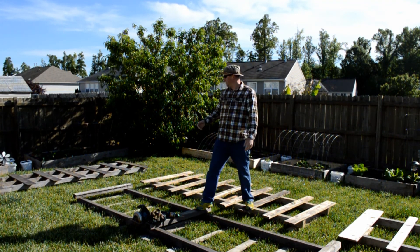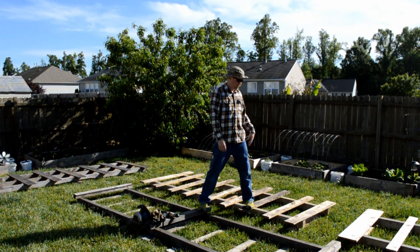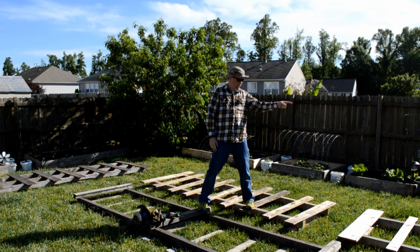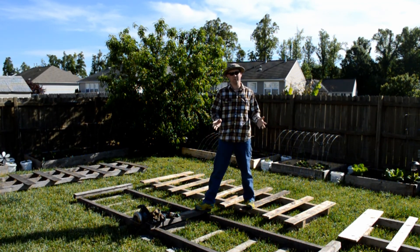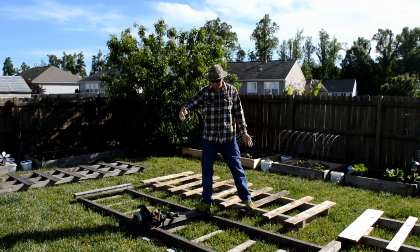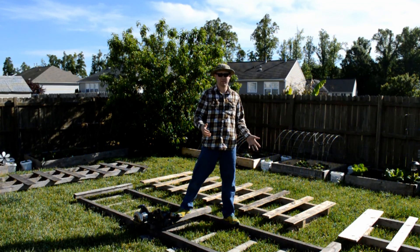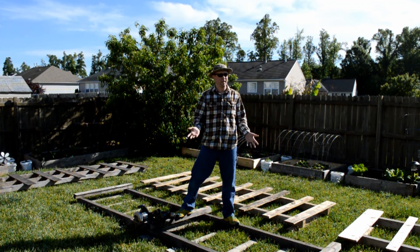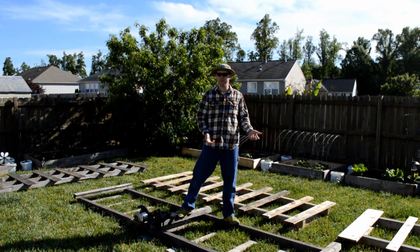I have one, two, three, four, five, and a sixth piece of anywhere between a 10-foot to 12-foot by 4-foot pallets that I got from a friend of mine. I'm going to use these for fencing.